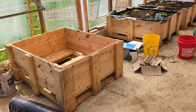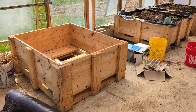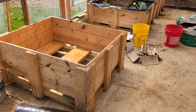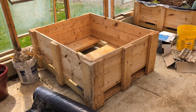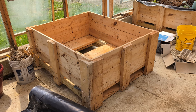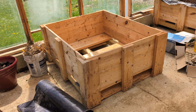Our raised bed is actually made from a shipping crate. We got these for free from my husband's work — they were going to have to pay to dispose of them, and we offered to take them off their hands. We have ours tilted forward slightly to make sure the water drains in one specific direction rather than staying stagnant. You can build your raised beds out of whatever material you like.